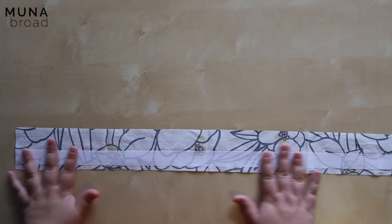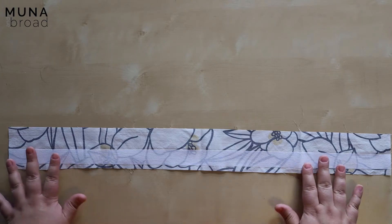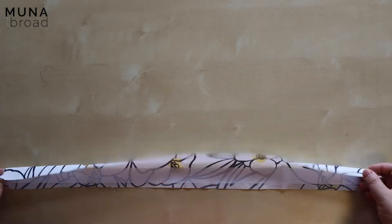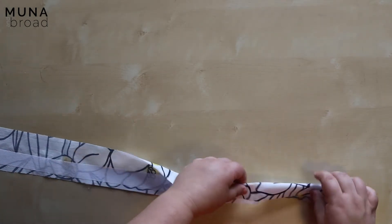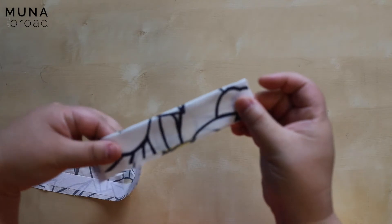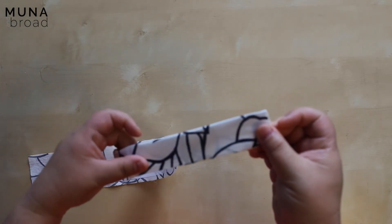The nice thing about this pattern is that you can do the buttonholes first — before you've basically done anything else, before we've attached the button placket. So that's really nice. I'm going to take my button placket, which I've already interfaced, and the first thing I'm going to do is press it in half. There are some notches to help with pressing — it's basically just pressing it in half down the middle.